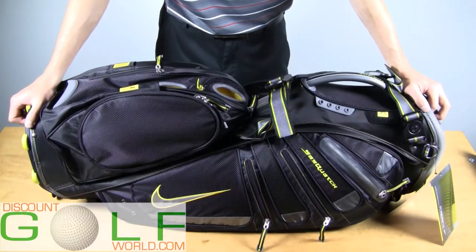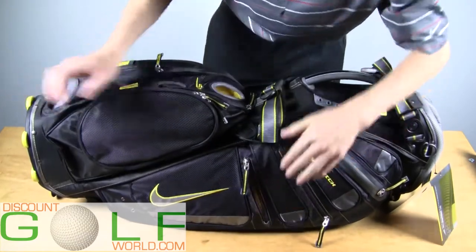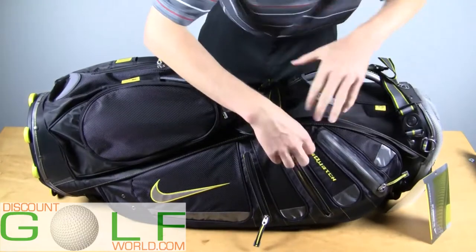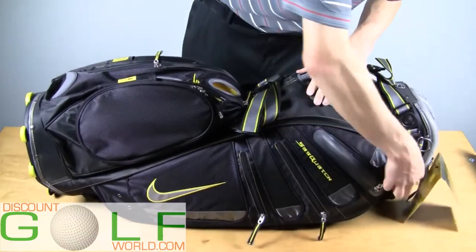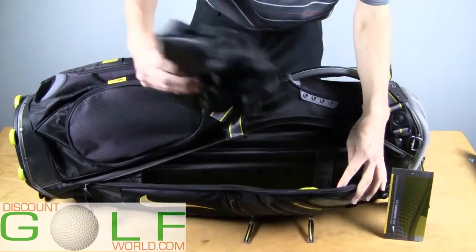Alright, this is the Nike Sasquatch Tour Stand Bag. You've got an accessory pocket here, an accessory pocket here, a waterproof pocket right here with fleece lining, and a large accessory pocket right here — inside you'll find the rain hood.